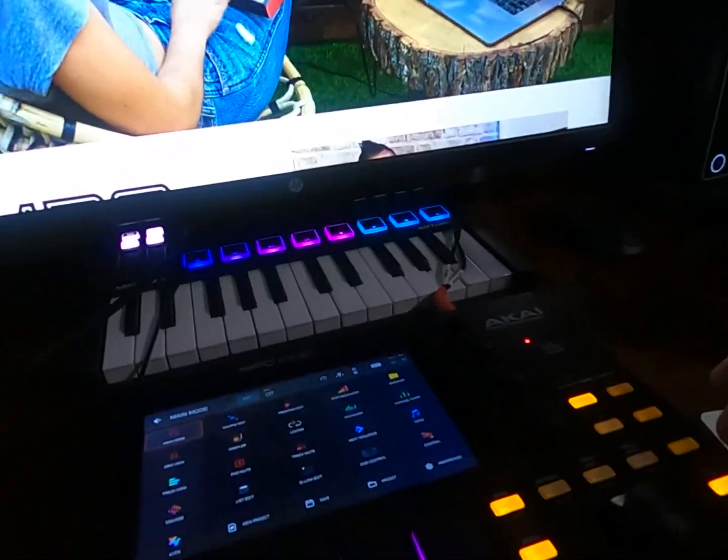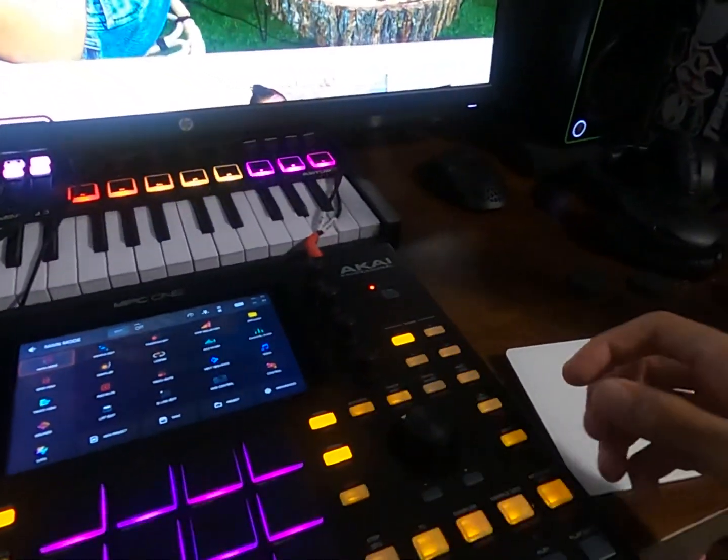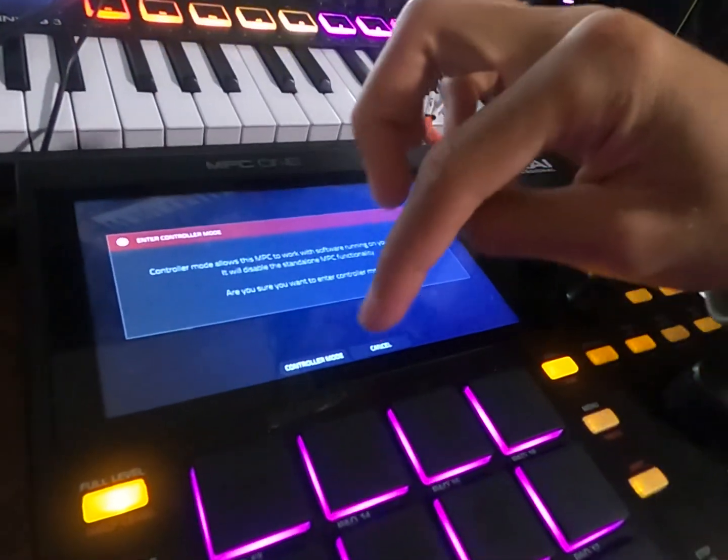What is up you guys, so today I'm going to teach you guys how to put your MPC1 in controller mode. I think this works with any MPC, but when I put mine in controller mode at first it was just stuck.